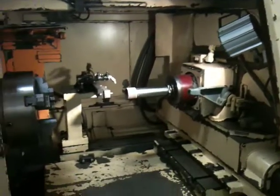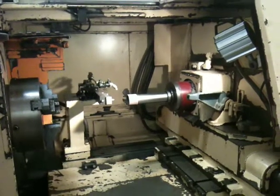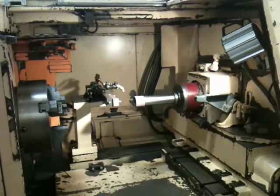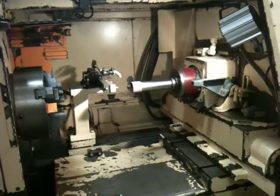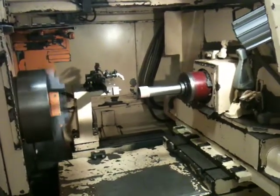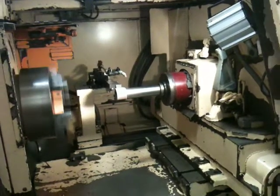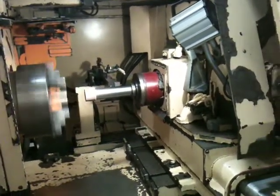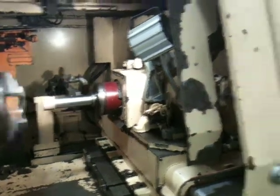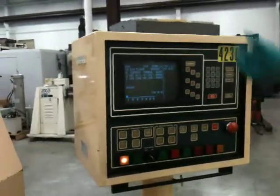Ready to go? Here we go. And now I'll hit cycle start. Now we're grinding. You might want to pan over this way now. We're moving slowly on Fs. We're roughing right here.